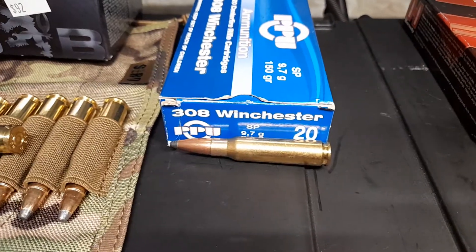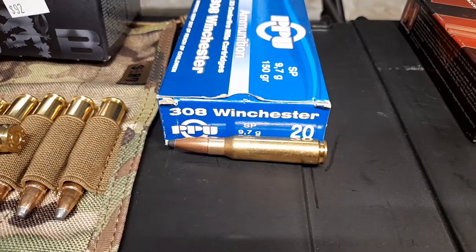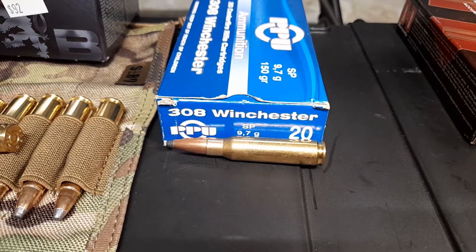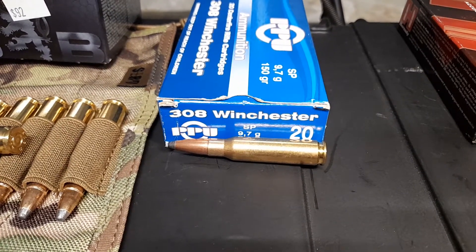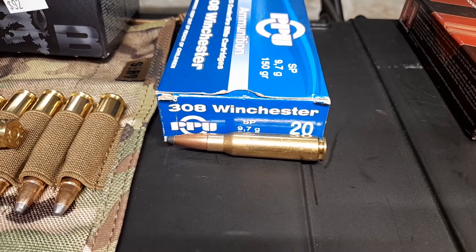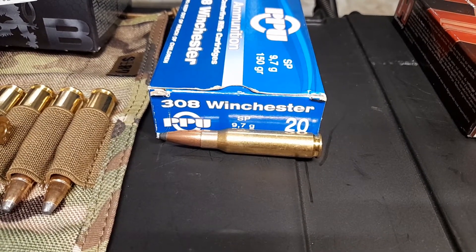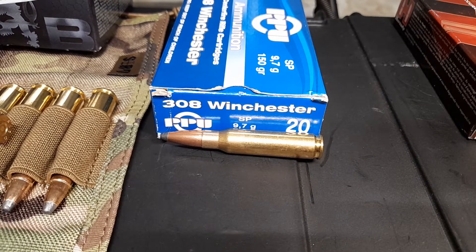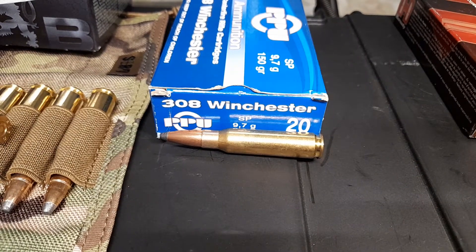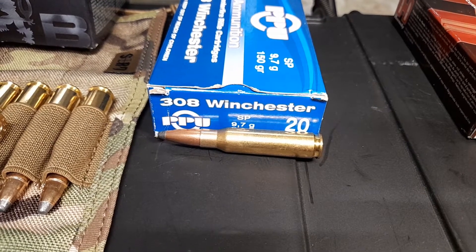Next we've got the PPU Soft Points. These ones I mainly buy because they're cheap and they're really good to teach some people how to shoot. I'm pretty happy with how they are. I'm not going to go spending $70 on a box of Barnes rounds just to teach people large calibers. These ones I've found are pretty good — they're relatively consistent, not as nice as the Hornady or the Barnes rounds, but I'm not really going for consistency. I'm going for people to have control over a larger caliber weapon as opposed to something like .22s.